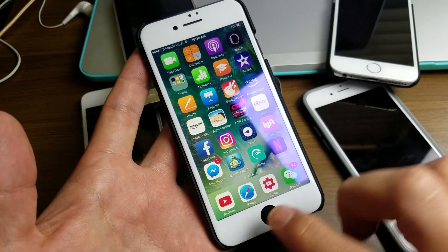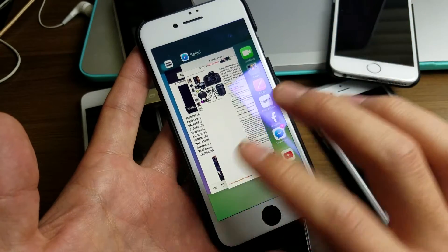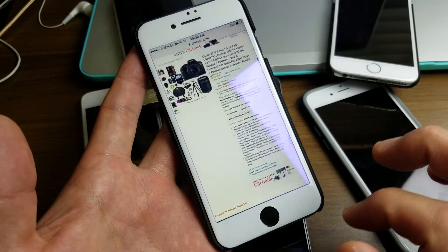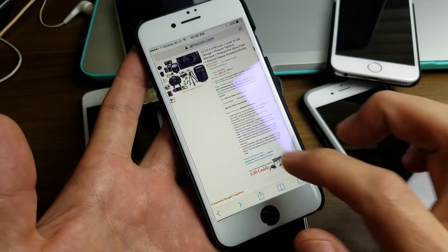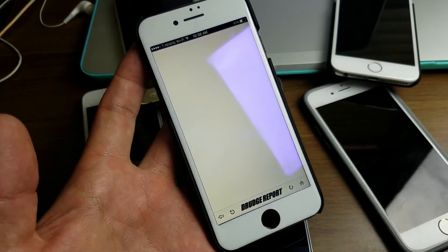Now my RAM is cleared. I didn't actually close the apps, but it is basically still not open because when I tap it, it's going to have to reload just like that. Same thing if I go into the Drudge Report, it's going to have to reload.